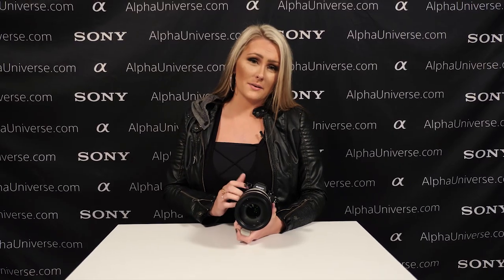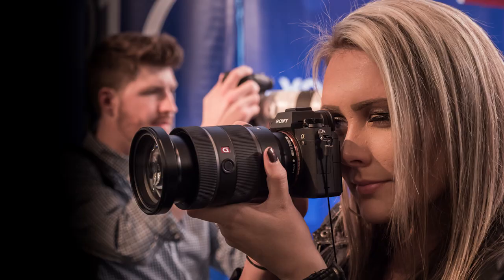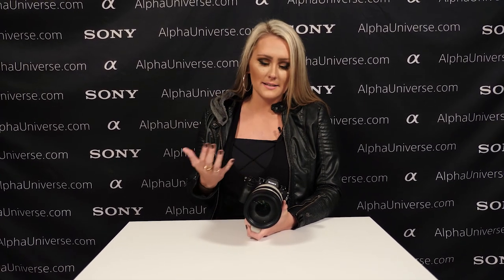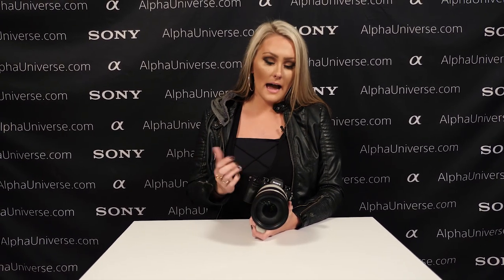I like the ergonomics of the camera. I do like the bulkiness of my camera — I'm one of those photographers who carries two camera bodies all the time and I love it. But the fact that this is small means that if I'm carrying two camera bodies, it won't be so bulky. I love that.